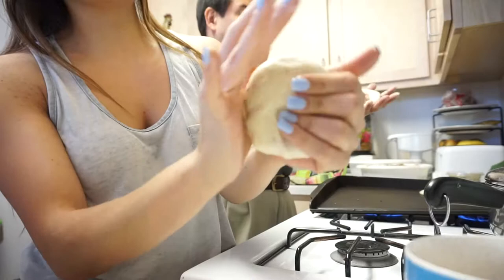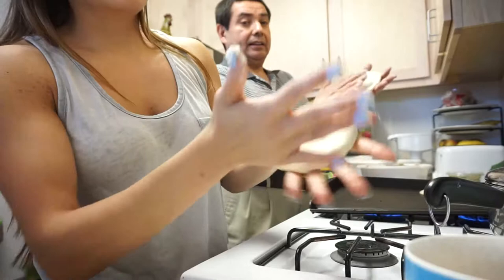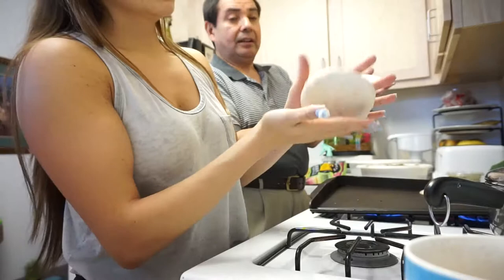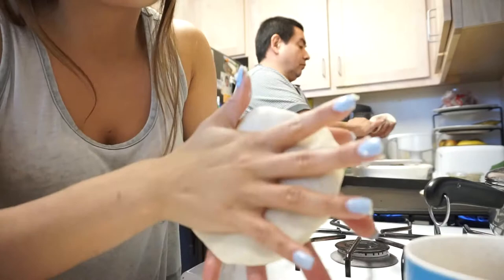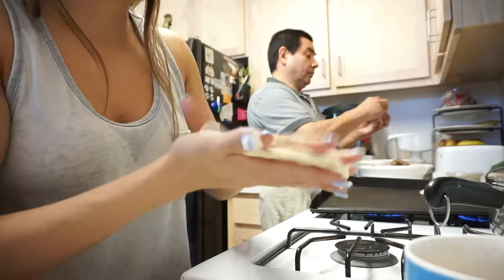And then you kind of just, as you are twisting it in your hands, you're trying to flatten it out but keep the round shape. And then once it's nice and big, you're trying to make it nice and thin because that way you get more of the filling inside and you don't get too much masa. Because the masa is just plain, so all the flavors are in the filling.